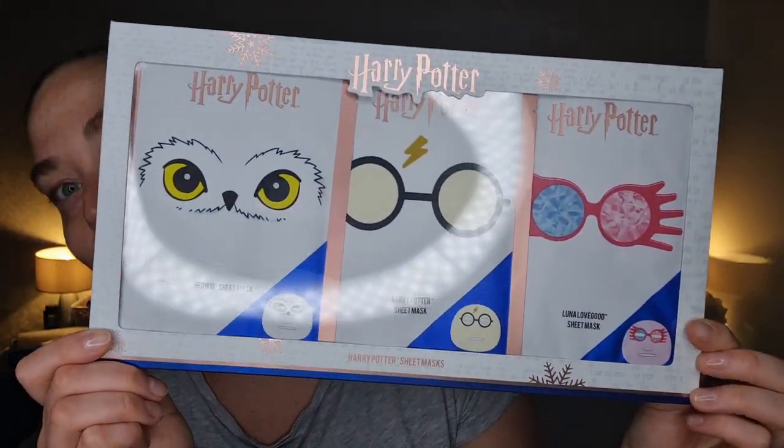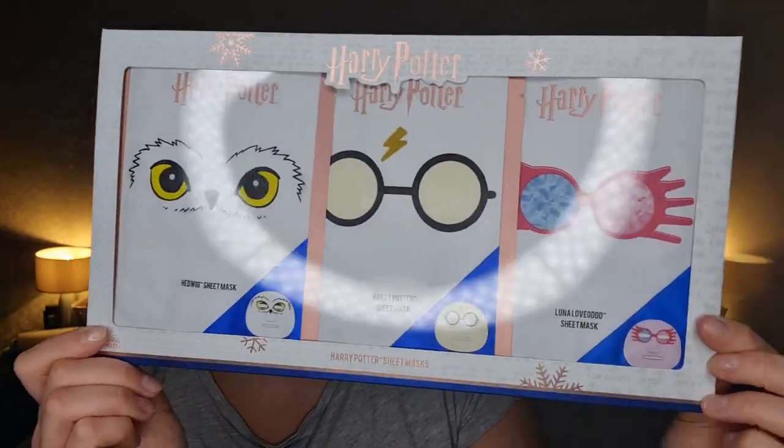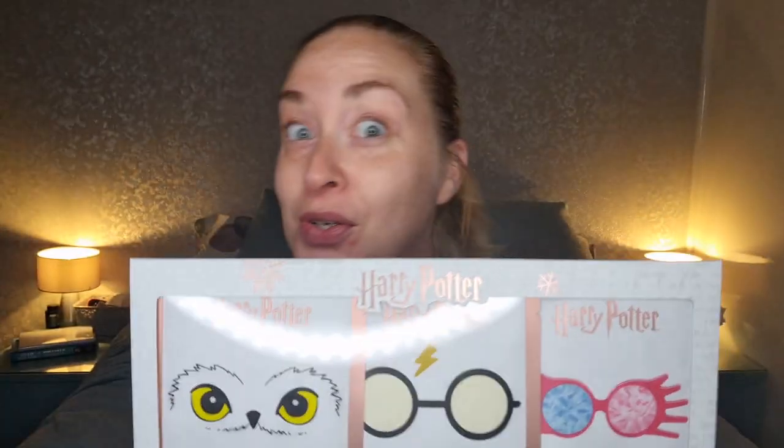I thought we would do something a little fun today. My mum got me a set of face masks for my birthday and I haven't opened them yet. They are a Harry Potter set of sheet masks. So I can either look like Hedwig, Harry, or Luna. I just thought it was something a little bit crazy to have a little go of today.